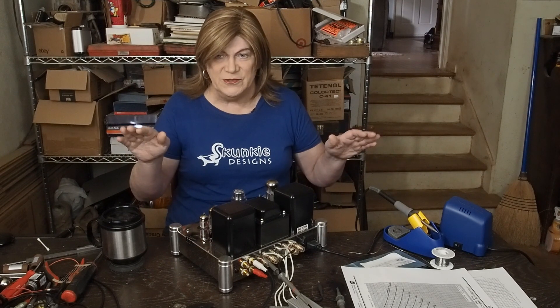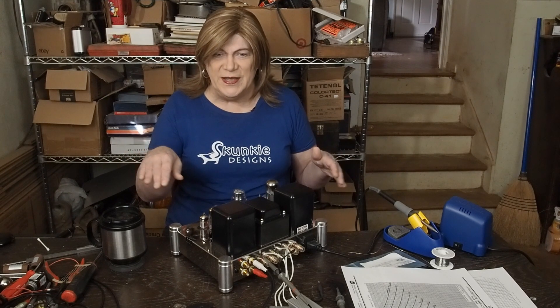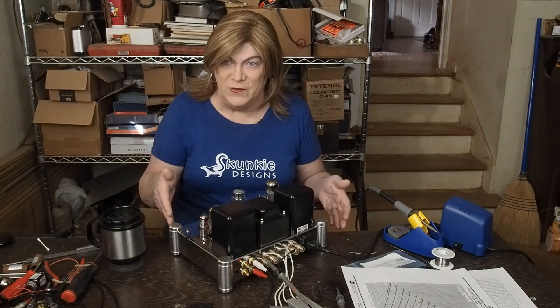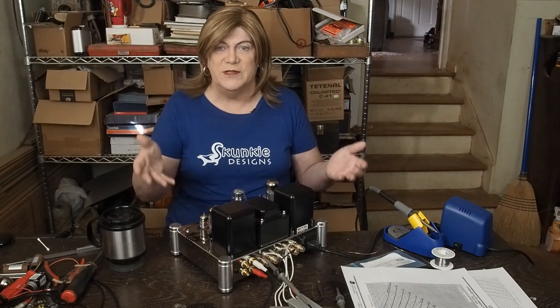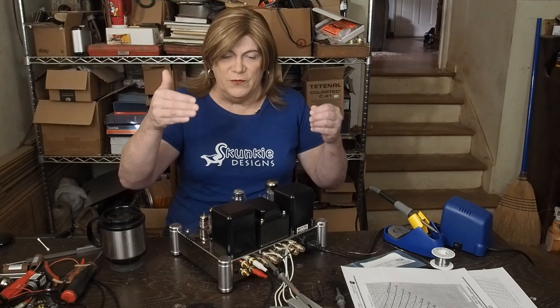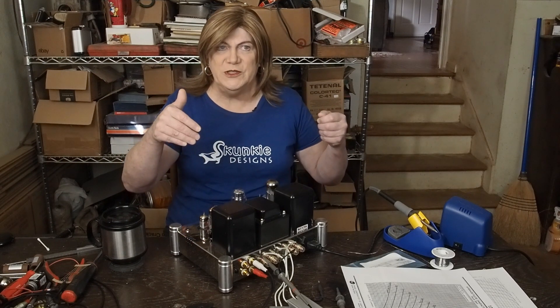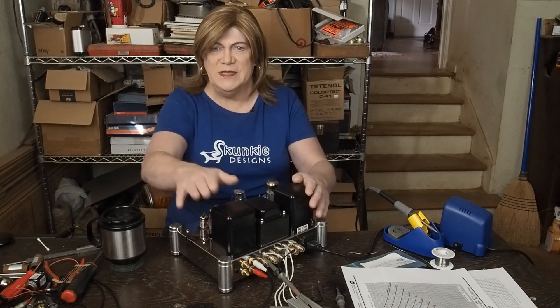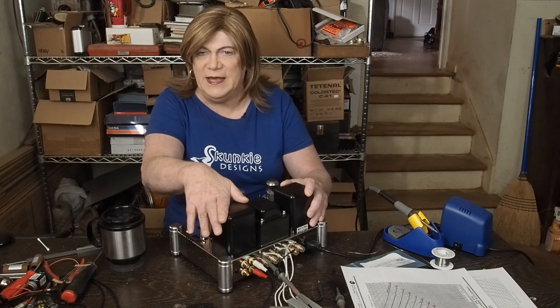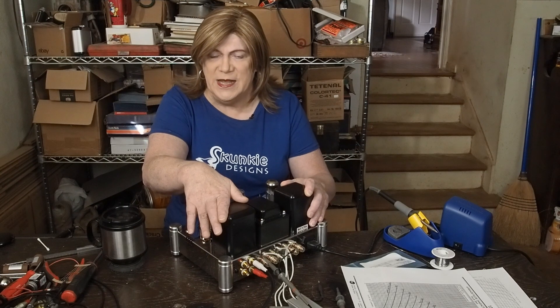The high end sounds great, the mids sound good, but if anything it's got even less bass now — and that's probably because we're running the speakers on the forearm taps, which is not how these were designed to be run. These were designed to be run as 3.2k output transformers.